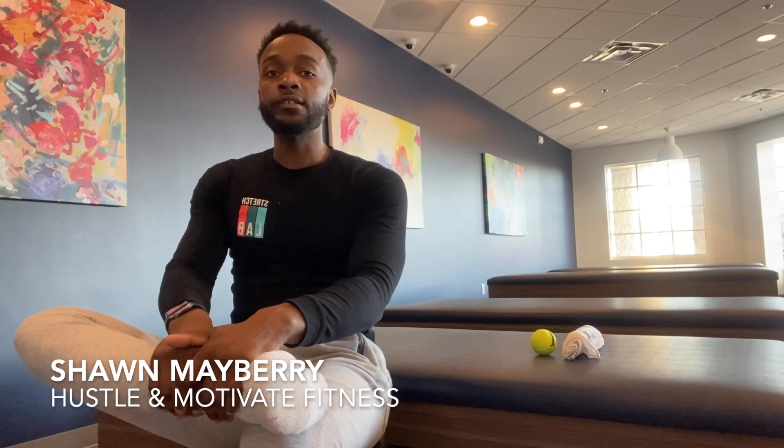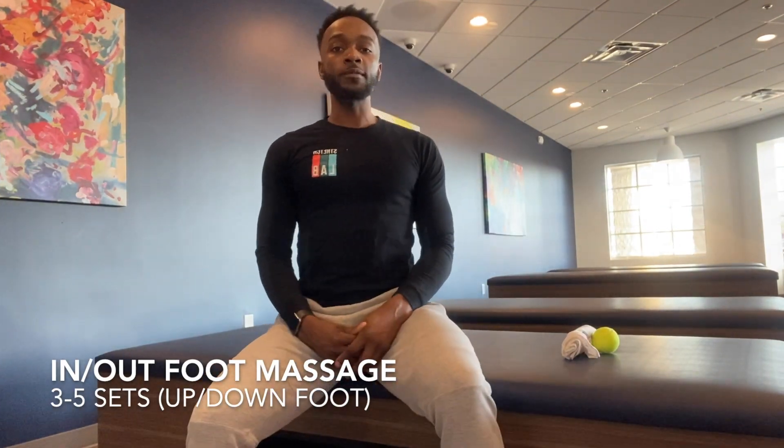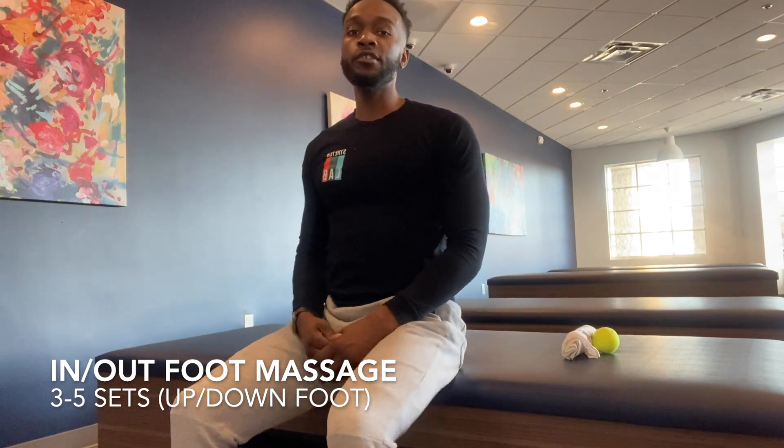A lot of people wake up in the morning and they have foot pain. Today I'm going to show you a couple of stretches that you can do to get your day started right. So let's hop right into it. The first thing I want to show you that you can do in the morning is simply roll up to the edge of your bed and sit there.